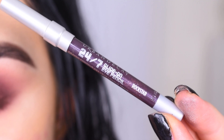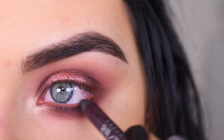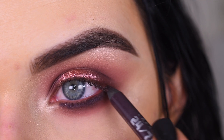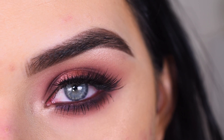I'm gonna take this Urban Decay eyeliner in Rockstar and I'm gonna run that along my lower lashes. Now I'm gonna go pop on some mascara and lashes — for lashes I used Socialize Ravishing. And here's the final look.